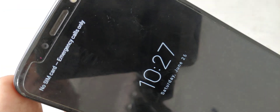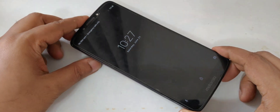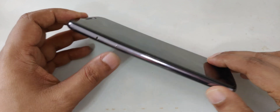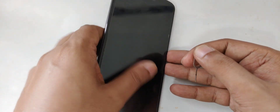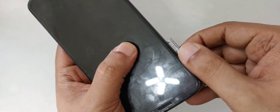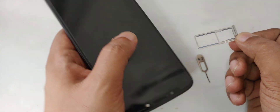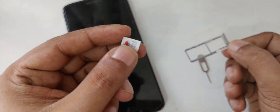Here on this Motorola there is no SIM card — you can see it says 'emergency calls only.' I'm going to bring out the SIM tray now. As you can see, there is no SIM card here.